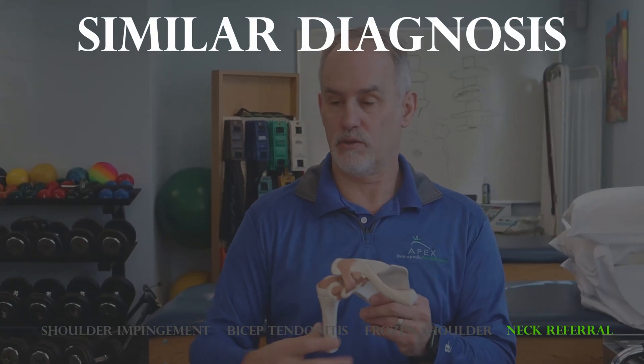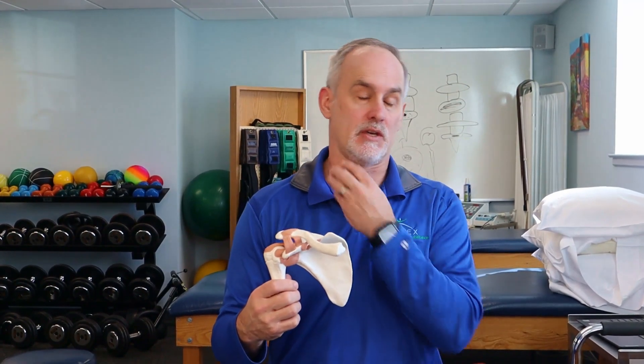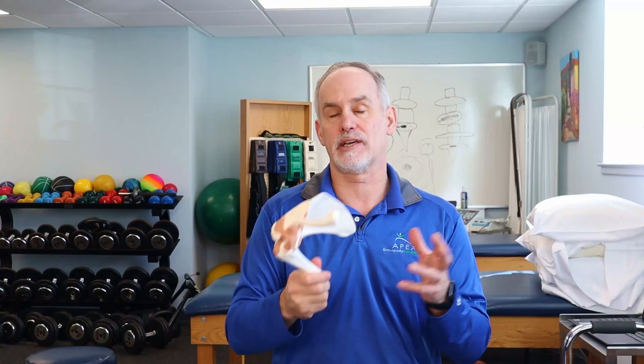There are also issues where difficulty with shoulder motion is actually related to something going on in the neck. Some of the nerves coming off the neck affect how the shoulder functions, creating weakness that looks like a shoulder or rotator cuff problem, but in actuality it's coming from the neck. So anytime we look at shoulder problems in the clinic, we always check neck motion to see if there's any connection.